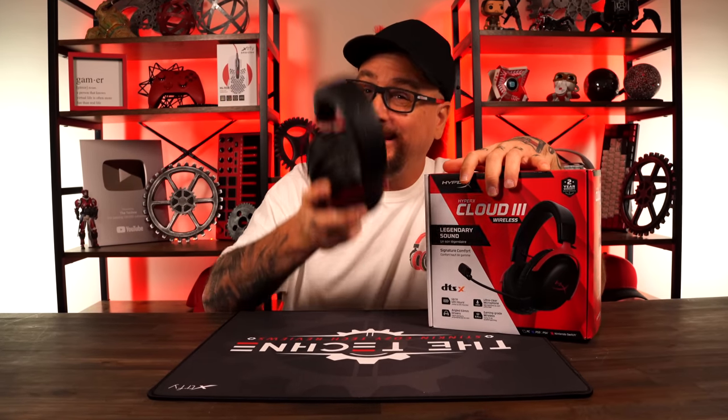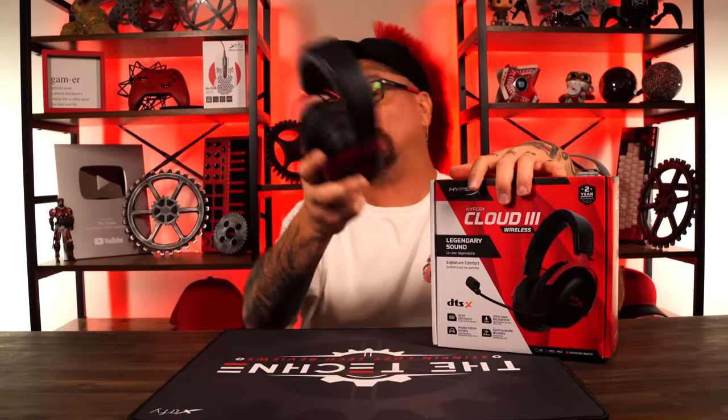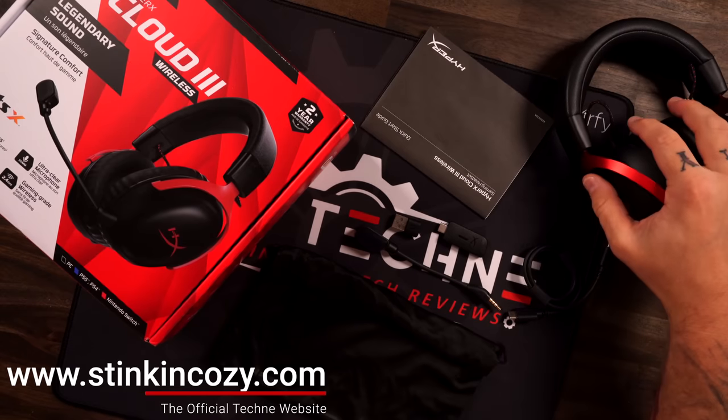In this video I'm going to be reviewing and hopefully answering all the questions and concerns you have on the new HyperX Cloud 3 Wireless gaming headset.